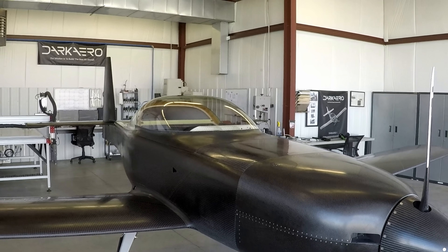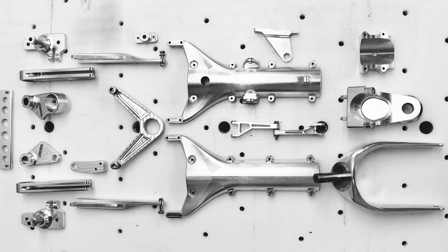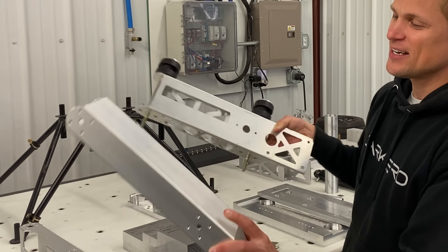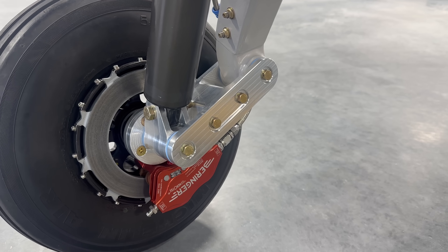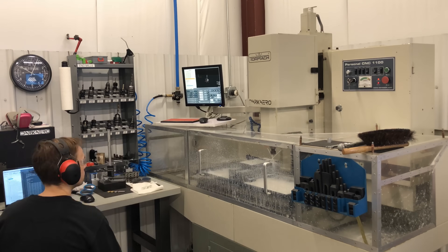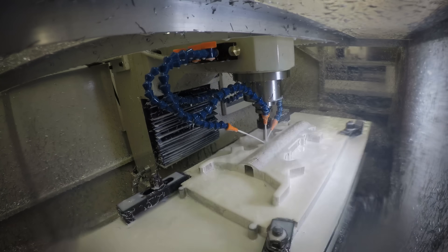The aircraft itself is made out of mostly composite materials, but there are a lot of metal machined components that go into it as well. Some of the engine mount components and a lot of the nose gear and main gear components are machined out of metal. We started out with the PCNC 1100, which is great for prototyping. We made nearly all of the machined components for the aircraft with that machine.